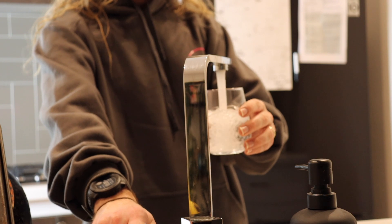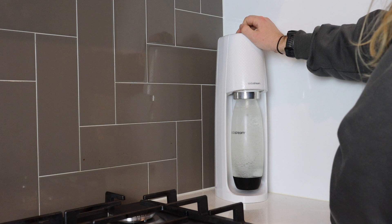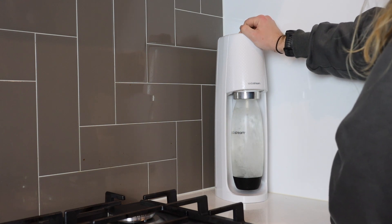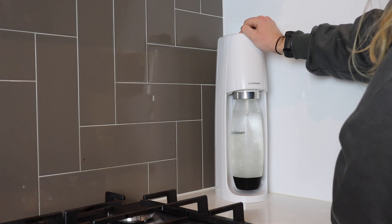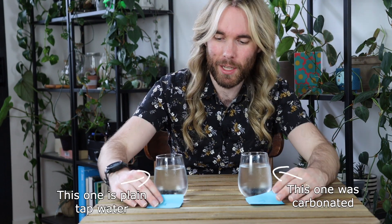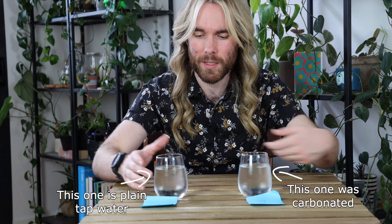Does it contain the unbubbled one, the regular tap water, or does it contain the tap water that I bubbled with my SodaStream — the carbonated version — which has no longer got much carbon dioxide in it, because there are no bubbles in these glasses. I've got number one here and I'm going to start by trying this one.